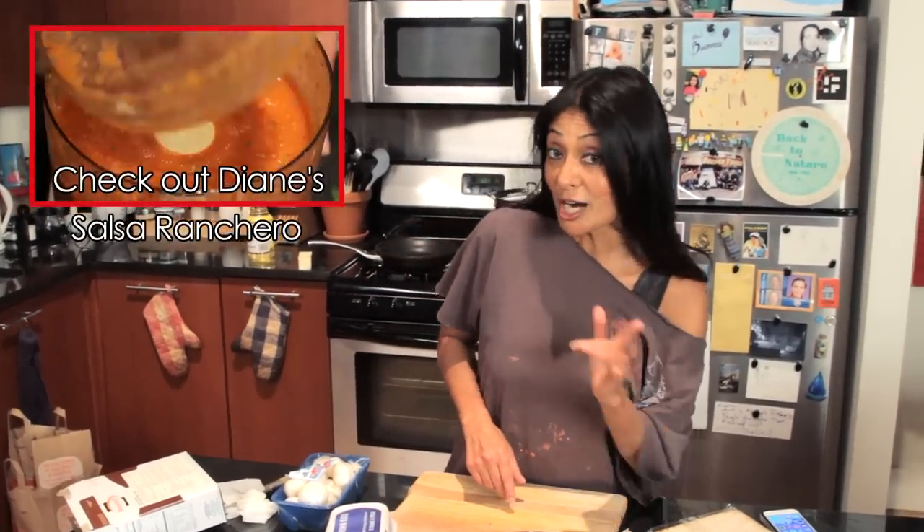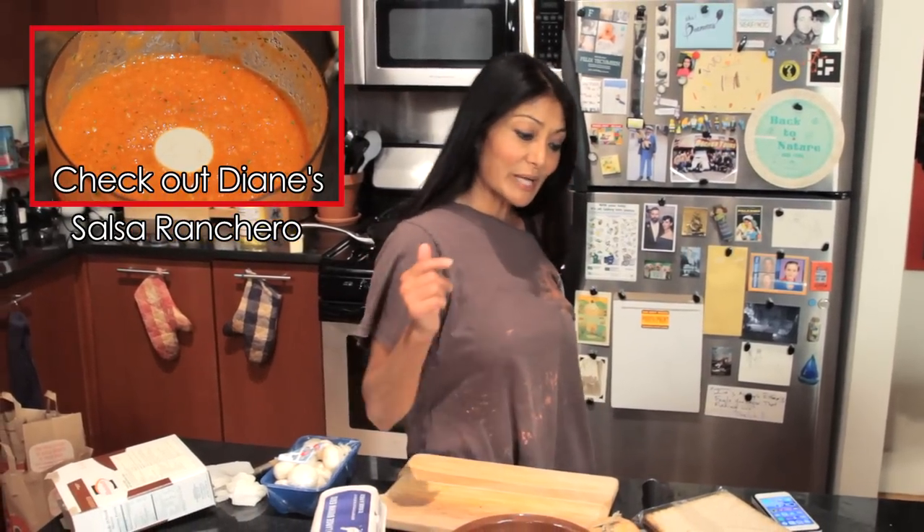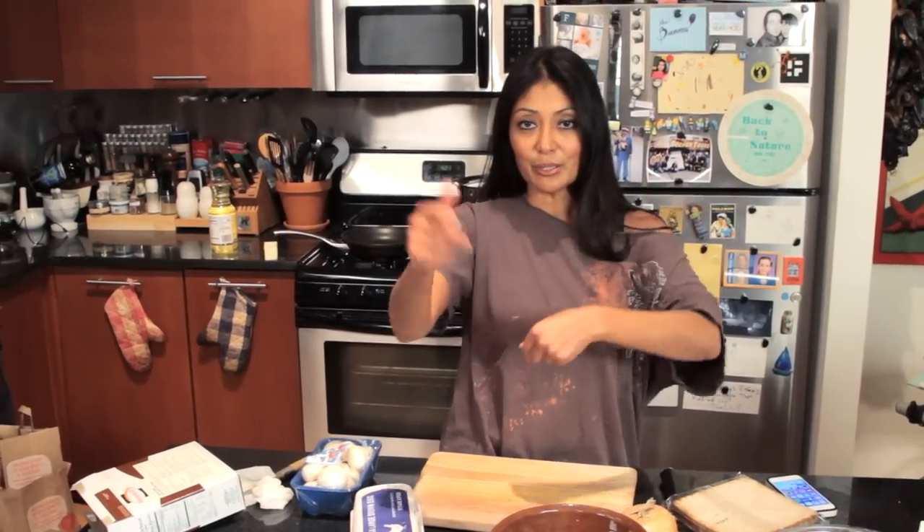I am making a mushroom onion matzah bray with some salsa ranchero, and for that you want to go to my bootleg tip site because you will actually see how salsa ranchero is made. But first let's get going and I'm gonna make a delicious non-traditional matzah bray.